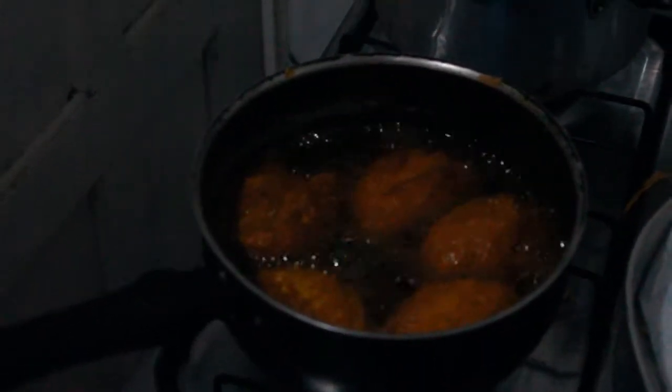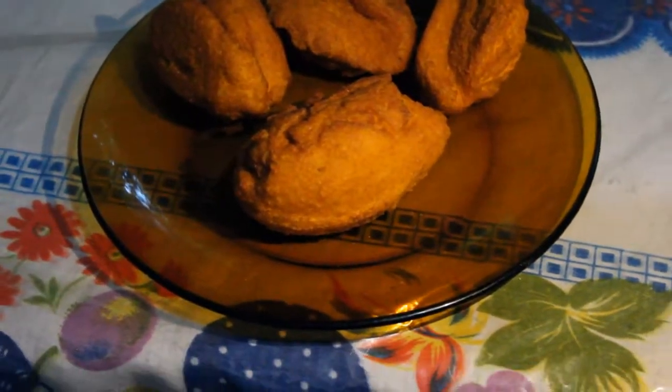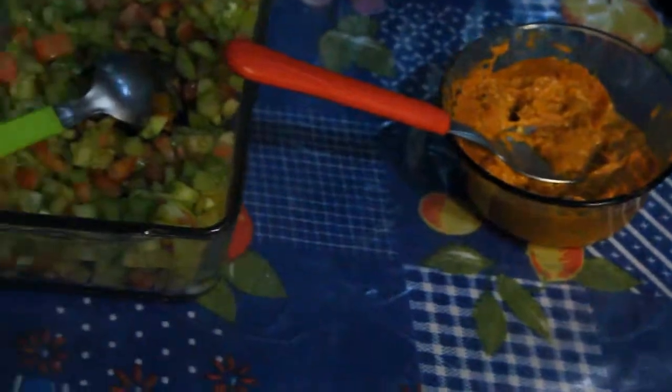O que é que o acarajé está fritando? Bem, aqui é a melhor parte, né? Comeu o acarajé.